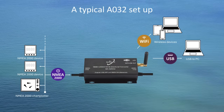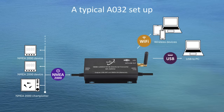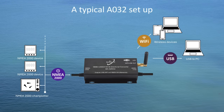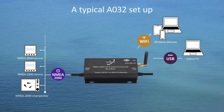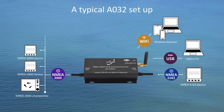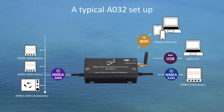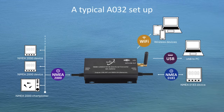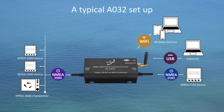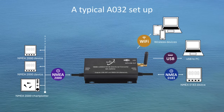The A032 provides a micro-USB cable which can be used for connecting a computer. It can also be connected to a mobile phone via OTG (on-the-go) USB port. The A032's NMEA-0183 interface is based on the RS-422 protocol, but it also supports NMEA-0183 RS-232 devices. Most NMEA-0183 devices can be connected to the A032 in a straightforward manner.